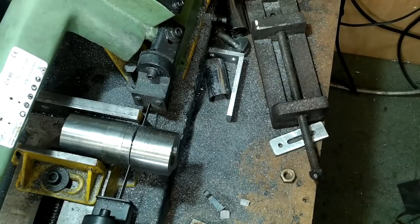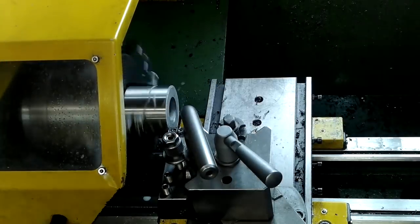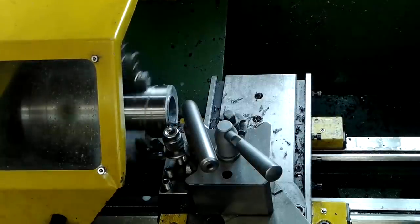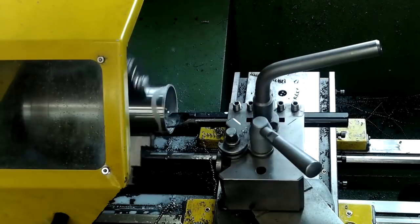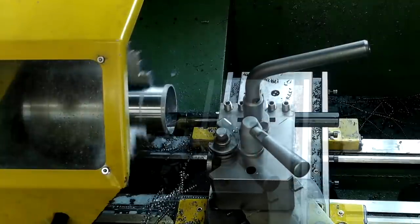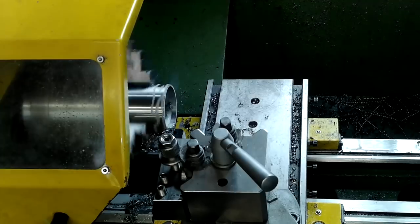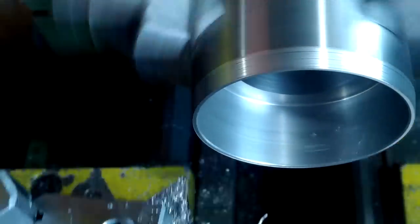This is the thimble. It was going to be marked out like a micrometer thimble, but it didn't work out that way. It's a bit of spare stainless steel tube that didn't really need any external machining. After the end face and bore was finished, it was rotated in the jaws and further bored out to leave a thin outer shell, which in turn was faced off to a slight external chamfer.